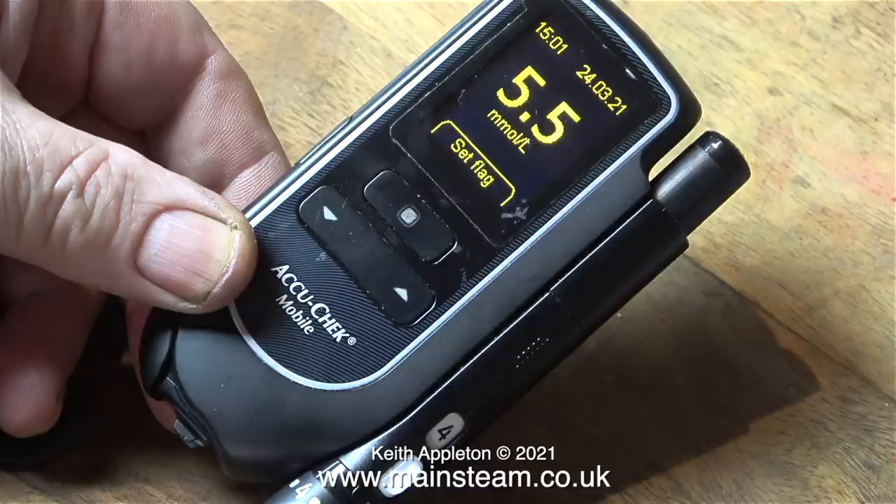But unfortunately since my doctor has prescribed metformin, he will not give me the cassettes for this machine, so I have to buy them, which is a bit of a pain and very annoying.